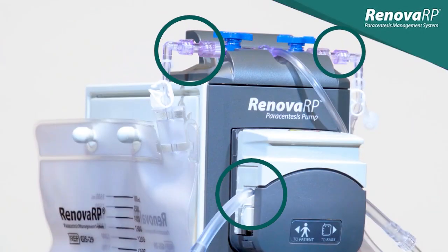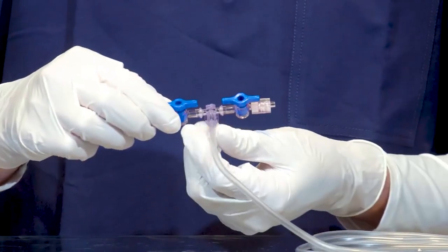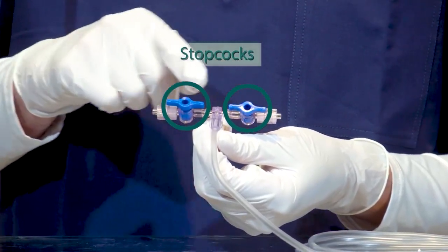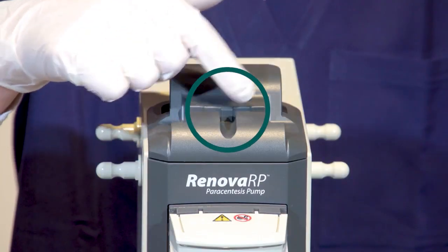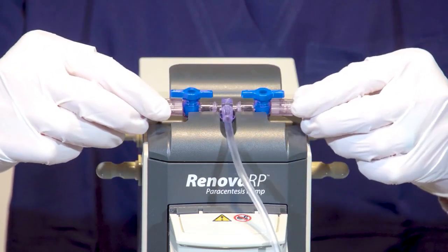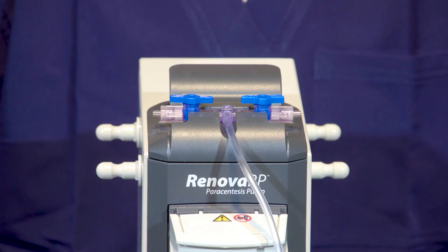Proper loading of the Renova RP Tubeset and connection of the Renova RP Drainage Bags are two of the most vital parts of the system operation. One end of the Renova RP Tubeset features a pair of stopcocks and is in the shape of a T. This T-connector fits into the recessed area at the top of the pump. Press down firmly at the center of the T-connector to ensure it is properly seated.